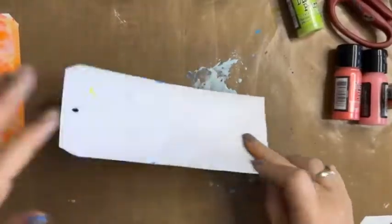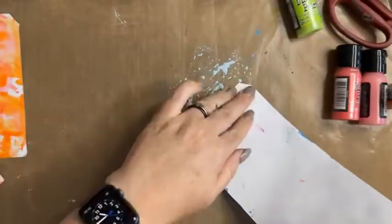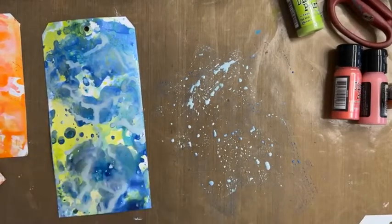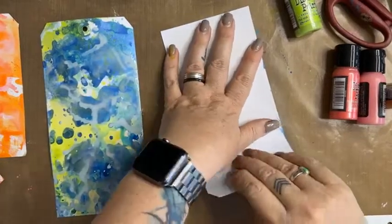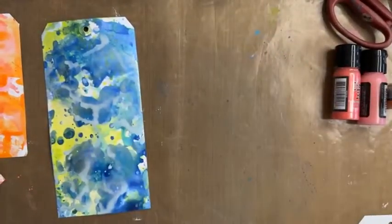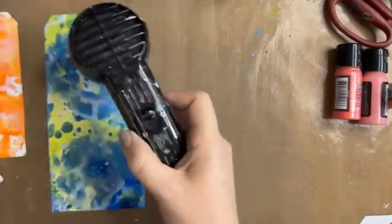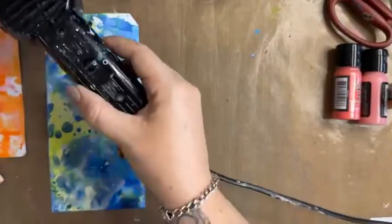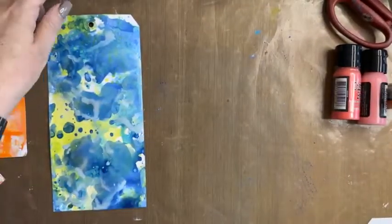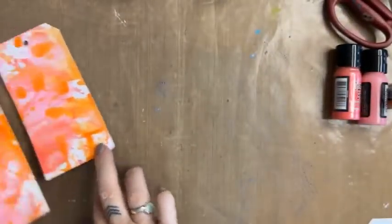Oh, there we go, now we're getting somewhere — stunning, absolutely super nice! Grab this other tag and sop that up. For those just tuning in, welcome! My name is Natalie and as part of the Great International Craft Show I'm doing some lovely little demos today showing you fun and easy techniques that anybody can do. I'm going to let that one air dry — I've just heat set it just a little.